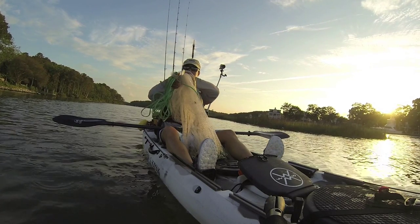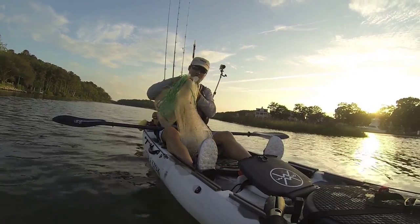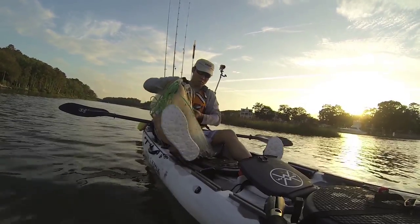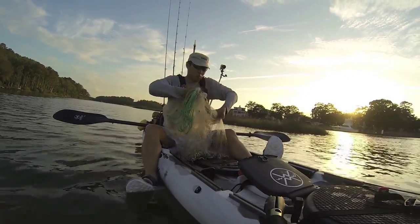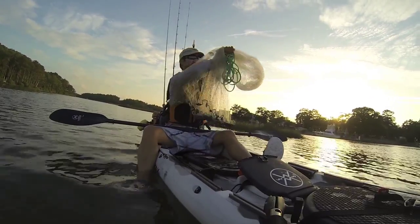Then I fold it in half and grab it again with the same hand. I grab a small section with the other hand, flip it out and over my elbow, and kind of drape it over my shoulder.